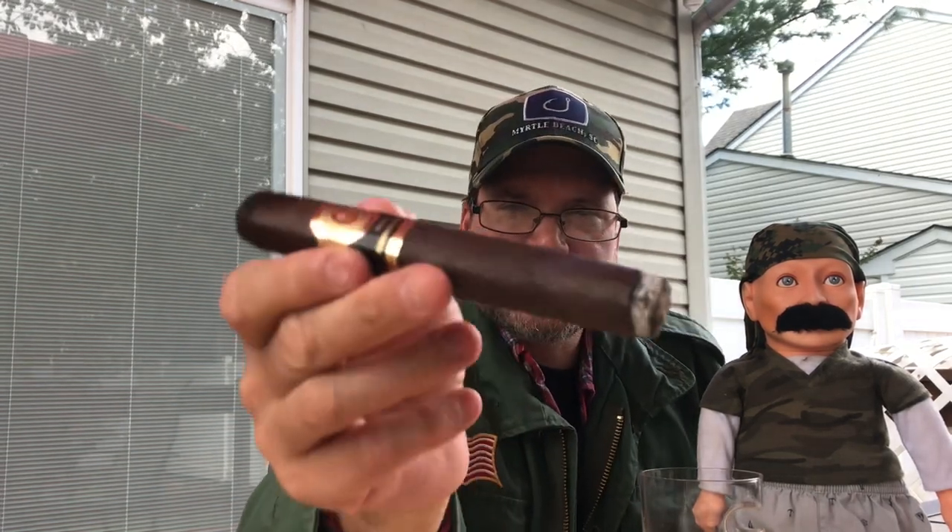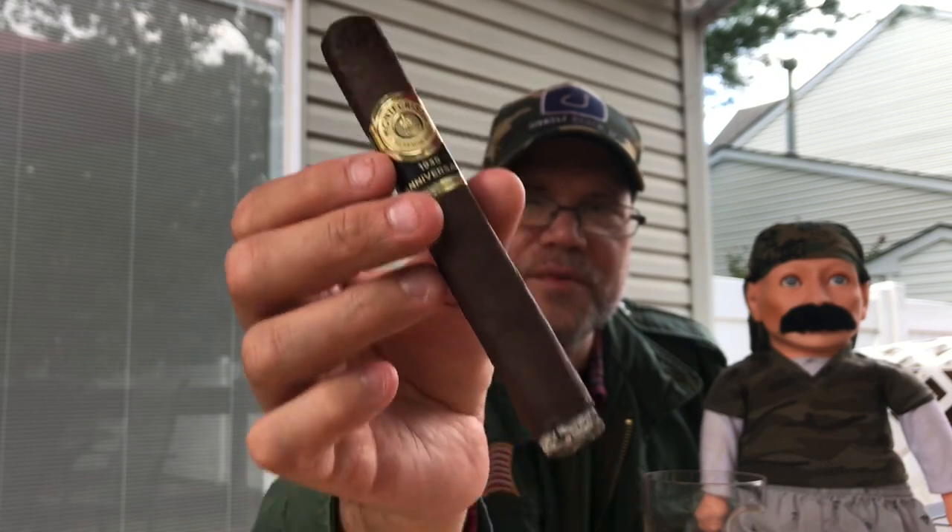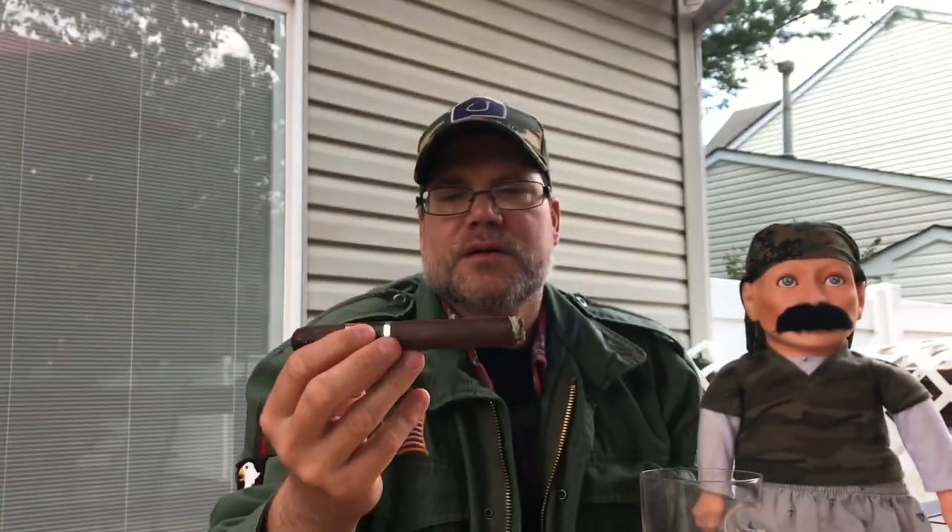This is going to be smooth sailing. Really enjoying this. I don't do any retrohale or anything like that — I can't. If I tried doing that on camera I'd probably choke and have an asphyxiation attack. So no retrohale from the captain. But you have that nice oily wrapper — it's just really, really a beautiful work of art.